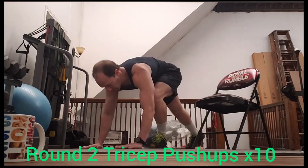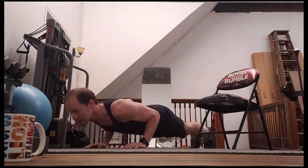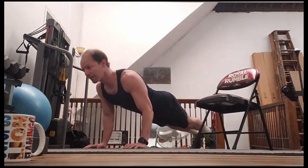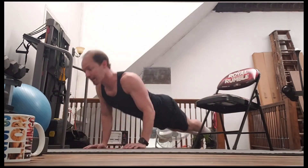All right, tricep push-ups. Three, two, one. Here we go — 10 of these. One, two, three, four, five, six, seven, eight, nine, 10.